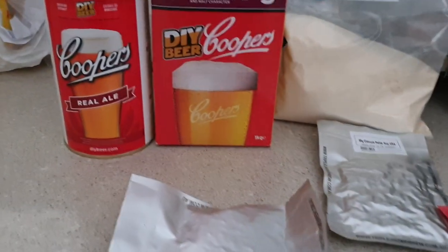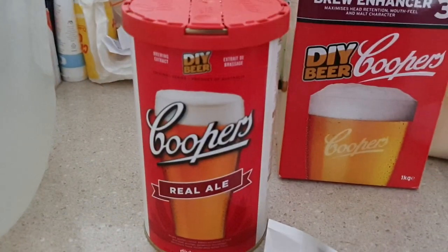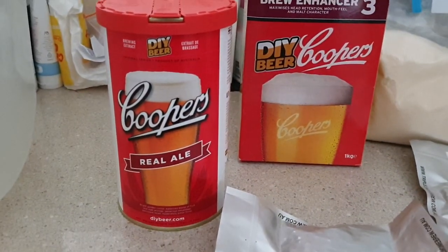Hey everyone, back for another brew day. We're going to work with one of my old favourite kits, the Cooper's Real Ale. I haven't done this for well over a year now, so I'm looking forward to giving it another try.